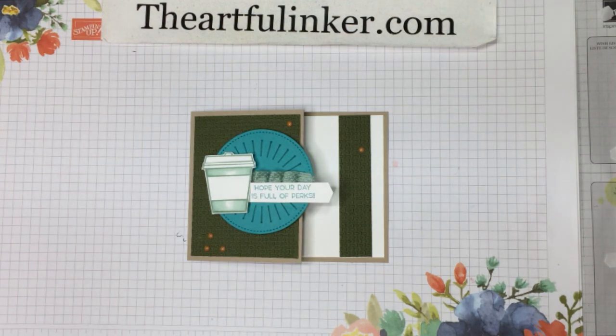So that's a quick and easy gift card holder with your pocket inside for the card. This was Sarah Levin, the Artful Inker. Give this video a thumbs up and subscribe to my YouTube channel, and click the bell if you would like to receive notifications of future videos. There's a link in the description for all the products I've used today. Thanks for stopping by — have a good day.